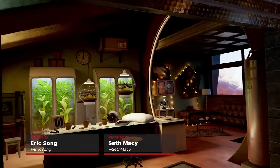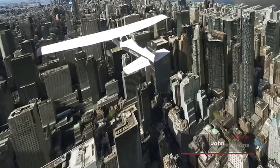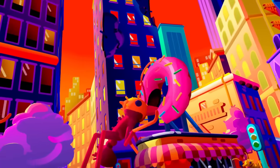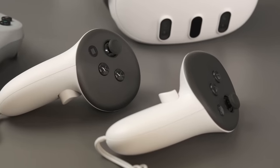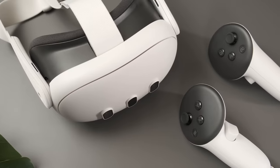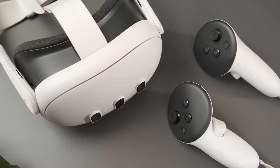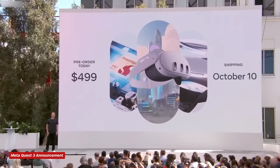I'll cut straight to the chase: the Meta Quest 3 is the best standalone, consumer-oriented VR headset you can get right now. With a slimmer design, sharper display, more powerful processor, full color passthrough for mixed-reality gaming, and better controllers, the Quest 3 is clearly a superior headset compared to its 3-year-old predecessor. All those upgrades don't come cheap — you can order it today for $499 — but the Quest 3 and all of its current-gen tech easily justify the cost.